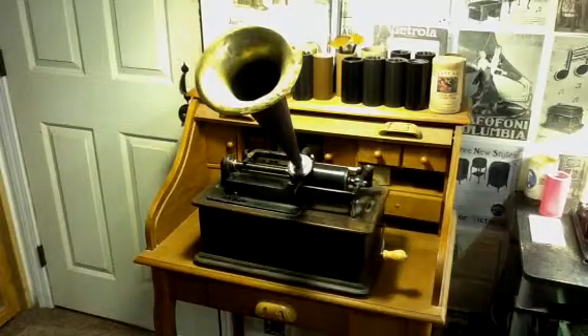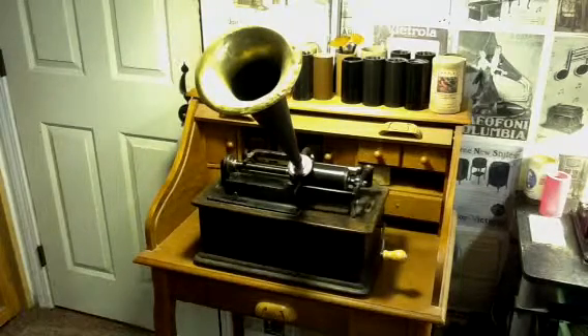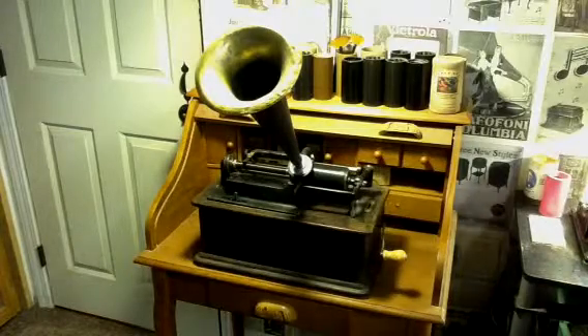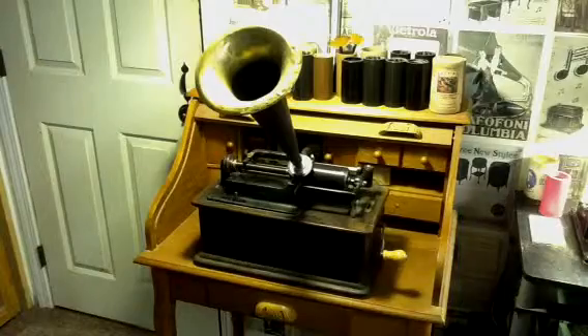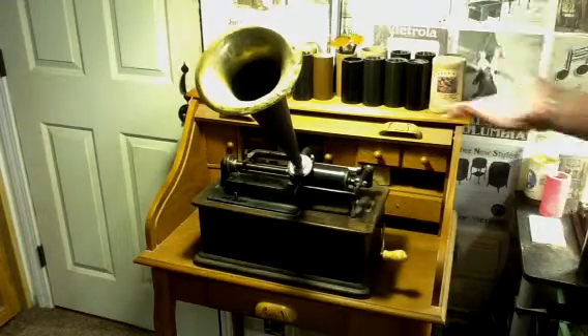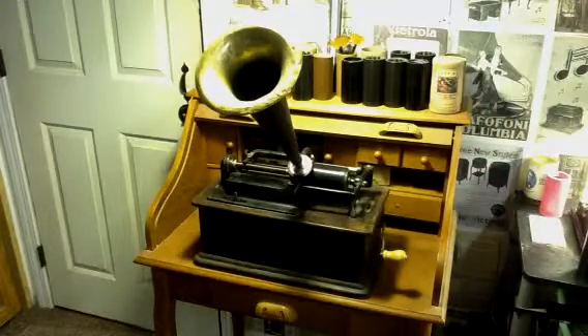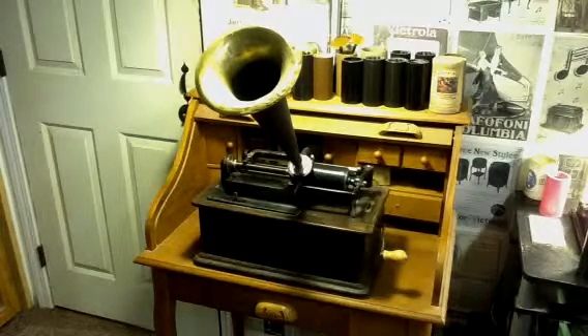Greetings! Benjamin J., The Victrola Guy, with another in the series. On the phonograph I have an original indestructible two-minute cylinder — 'It's a Long Way to Tipperary' — and it's in fairly decent shape. I'm going to play about 20 or 30 seconds of this cylinder. Then I went online, found the exact same cylinder on the archive, and streamed it to a black wax recording blank, playing on the Edison Home B cylinder phonograph through an original 14.5-inch Witch's hat horn.